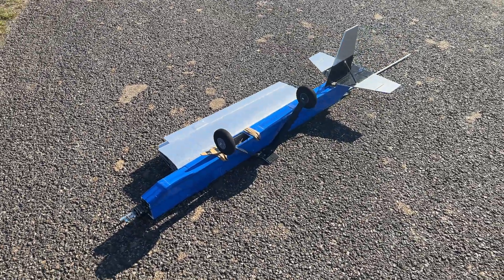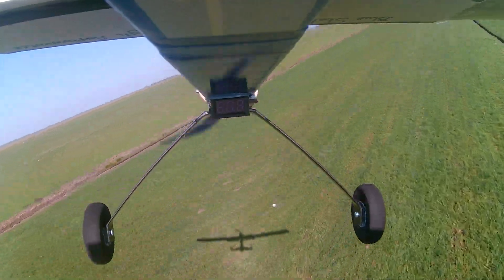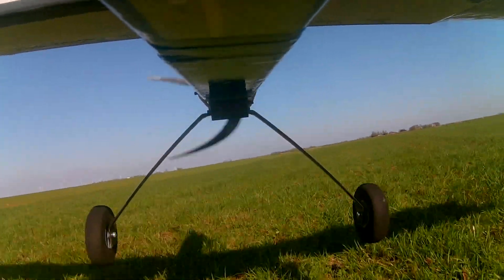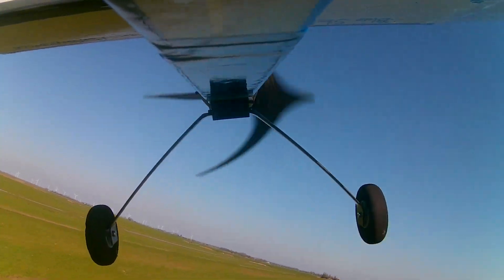So in the following flight video, you'd see me practice flying and landing the aircraft in line of sight, because I obviously have to practice with this new aircraft along with its new size and weight before taking it to the next step by installing a flight controller, lights, and an FPV system to develop from there.